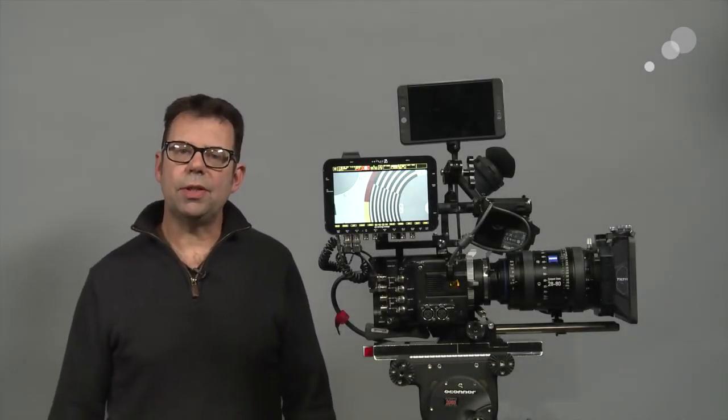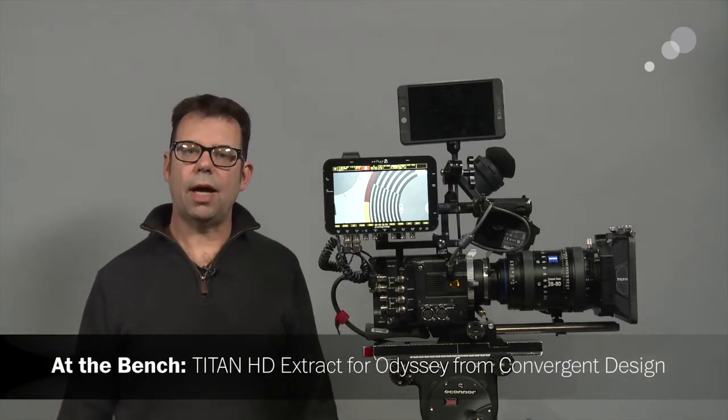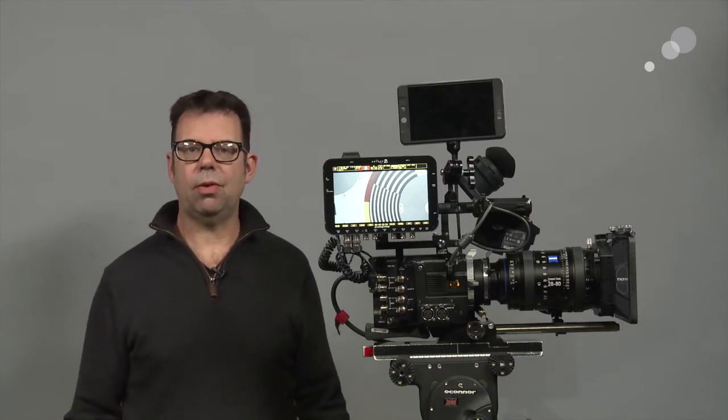Hello everyone, Ian here at Able City in Burbank. Today I'm checking out the Titan option for the Odyssey recorders from Convergent Design. The Titan option is something that can be purchased or rented, and what it allows me to do is put a 4K signal into the Odyssey and then do 1920x1080 discrete recordings based from that input.